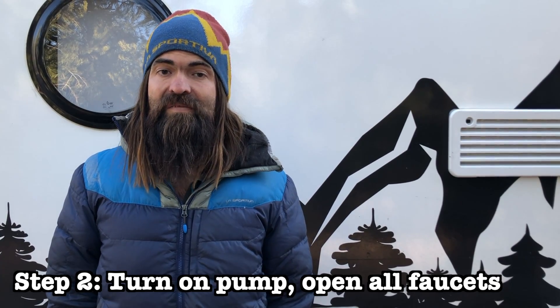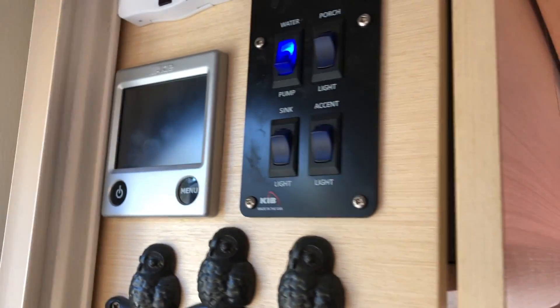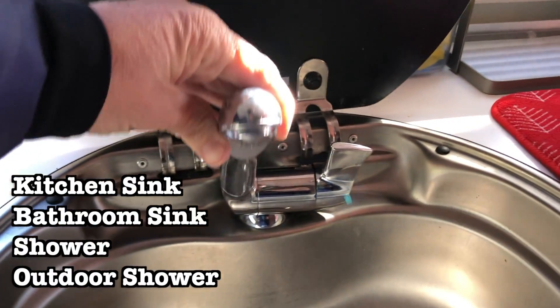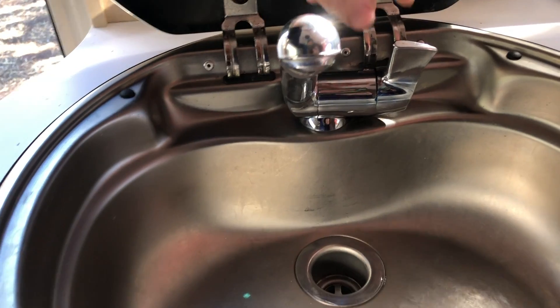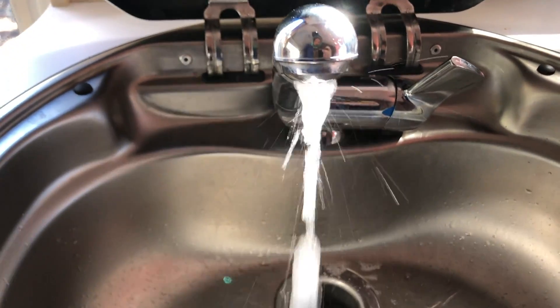The second step is to turn on the water pump and open all of your faucets on both the hot and cold side. This includes your kitchen sink, your bathroom sink, your shower, and your outdoor shower. For us, the only faucets we've used in our camper are the kitchen sink and the outdoor shower, so we'll drain those.